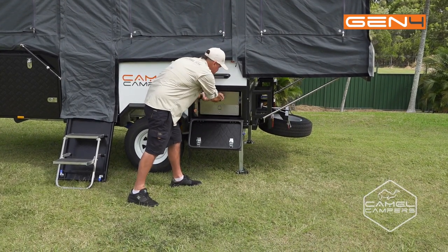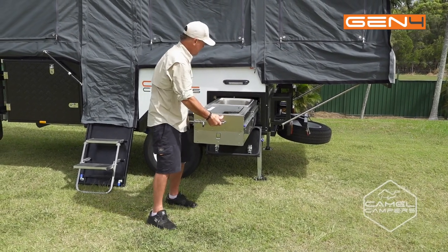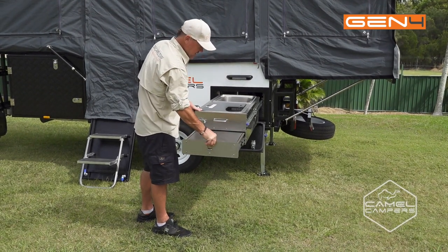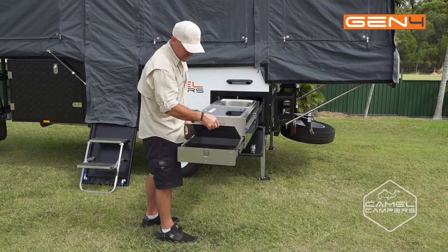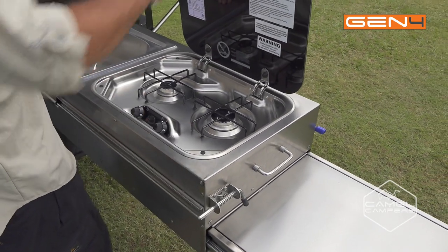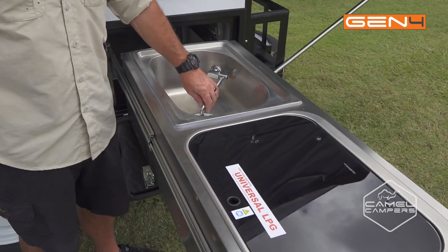Undo your safety latch, push down your blue tab and just slide it out. This drawer here extends out and you have a utility table which the lid removes so you can get to your condiments. In here you've got your two burner gas stove, Dometic stove, then we move on to the stainless steel sink.